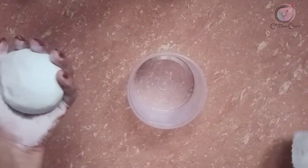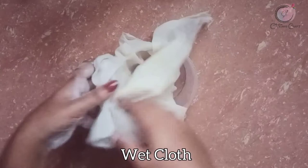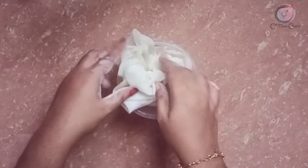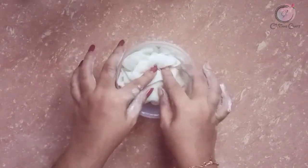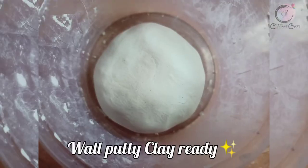Now we have to put this clay on the top of the clay. After the clay, we have to put it on top. We have to put the 3-3 manicures on the top of the clay.